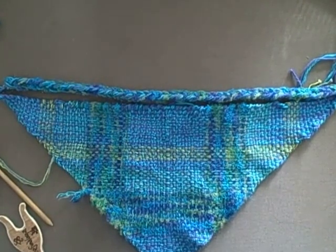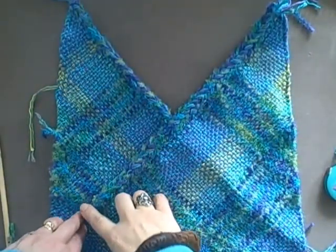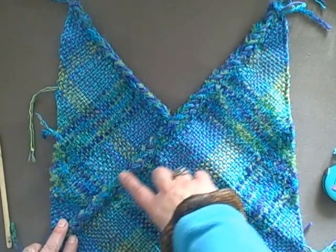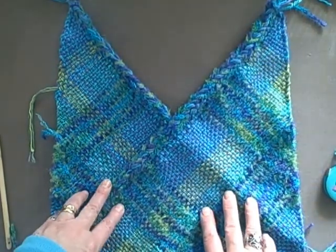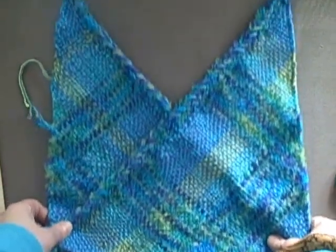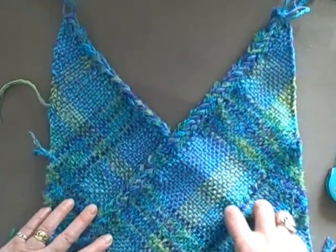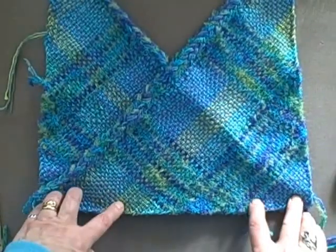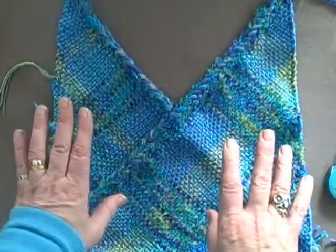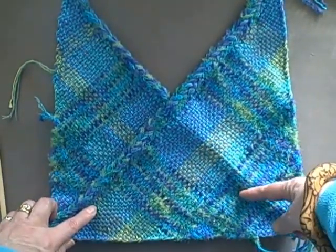All four triangles now have a spool-knitted or lucet-made cord stitched along the hypotenuse. Now I'm going to lay one triangle over the other with the hypotenuses at the center for the front, and do the same at the back. I'm going to stitch together the lower edges of the two triangles because it will make assembly easier when putting in the side panels and lower edge.